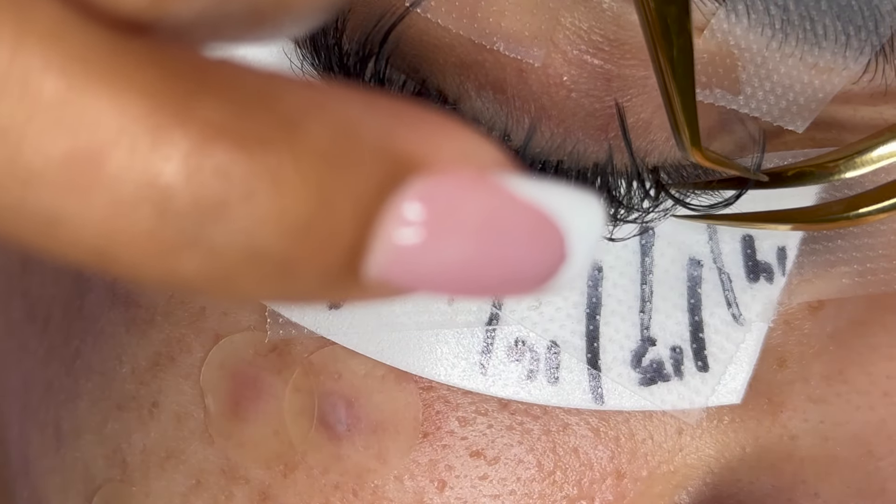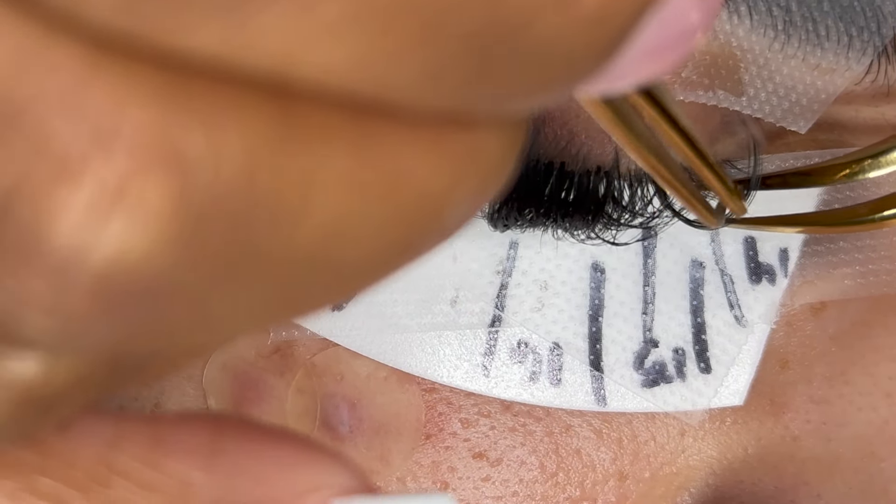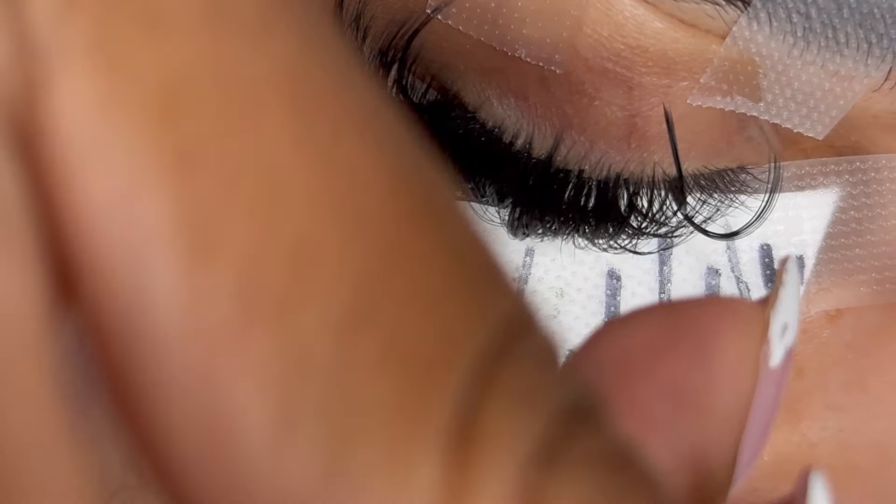I am officially done with my 16 and 17mm section. As you can see, this set is already looking very full and bold. Now I'm going to go ahead and place my 18mm spikes for the next section. You definitely want to make sure that these spikes are on the top layer of the client's lashes — this is going to give the set a more bold look and make the wispies stand out a lot more.